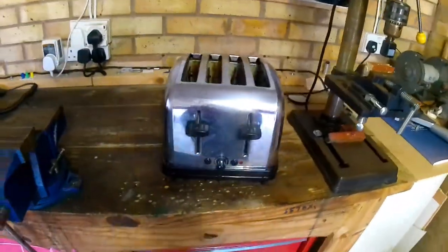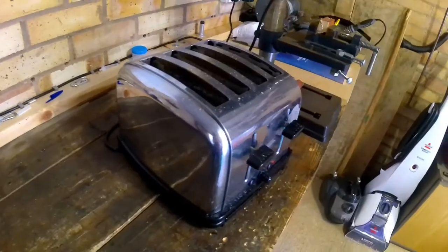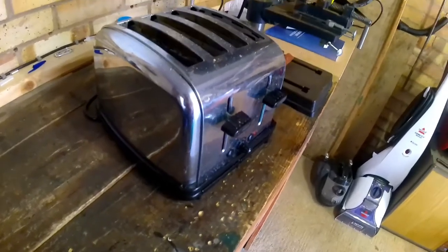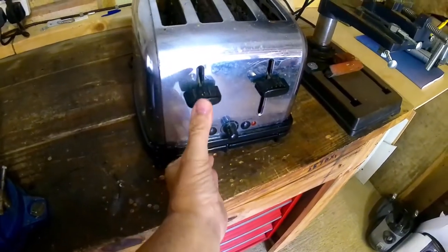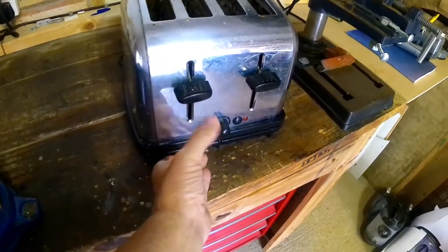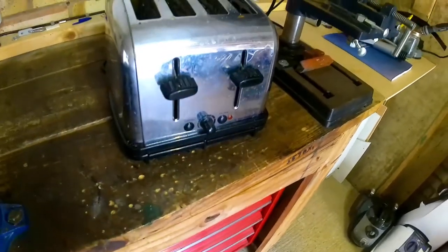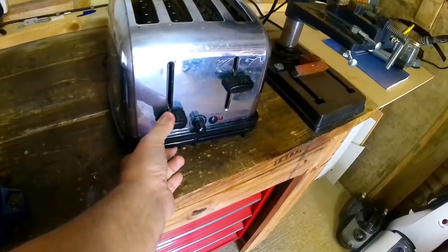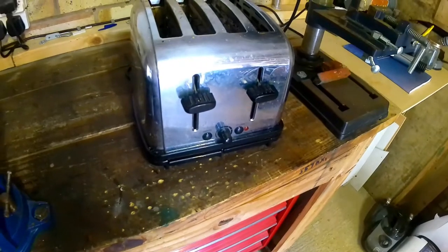Hi YouTubers, it's George. I'm in the garage - this is a four-slot toaster. We've had it a while and it's been a bit problematic. At the moment it works but it won't hold down the levers unless you slam it down. I had this problem before and it's to do with the magnetic solenoids - once you put power it should hold down, but it only works if you slam it.